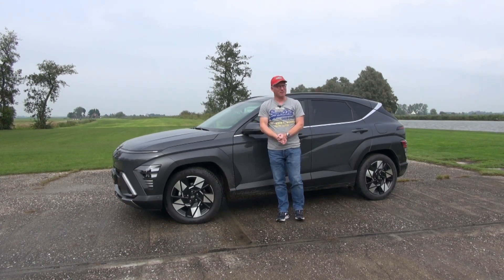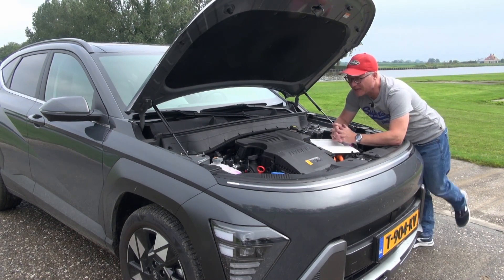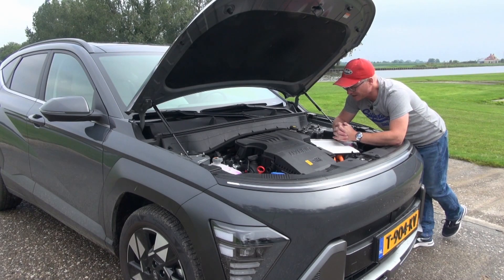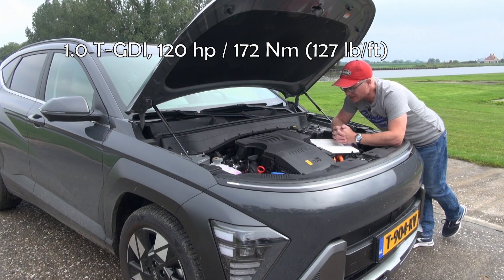So let's find out what this car is all about. Let's start this episode with the engine options. The 1L TGGI engine is equipped with a 48V Mild Hybrid system. It's an engine I like very much — 120 horsepower, and it's very fuel economical, being a very simple engine.